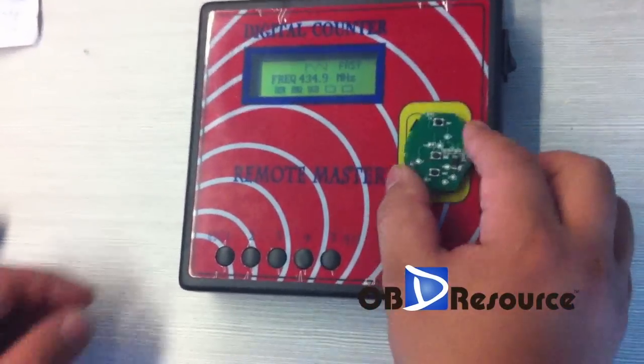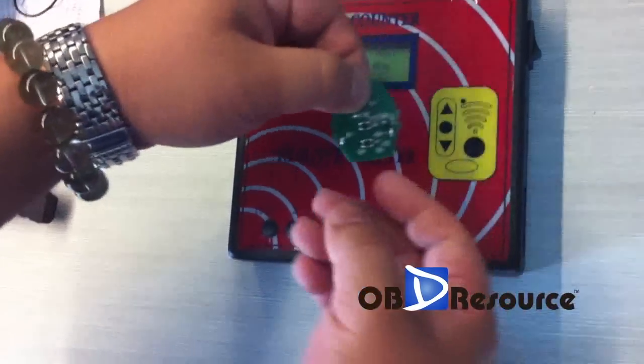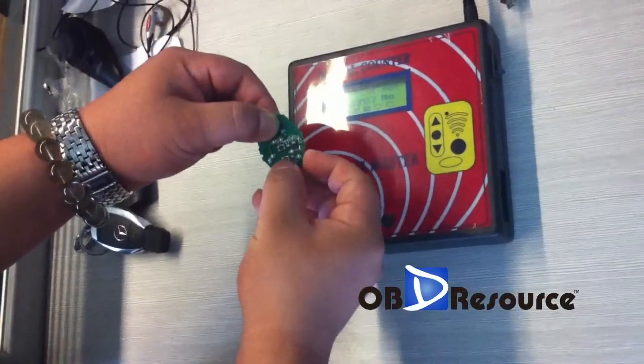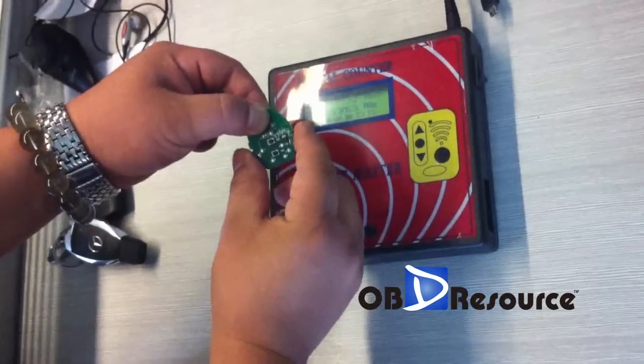Okay, now we change the frequency. Press the first one, and press the last one for five times: one, two, three, four, five, and release the first one.